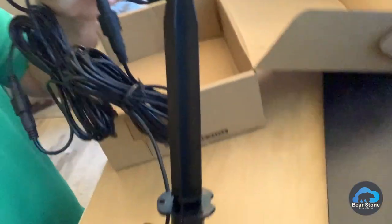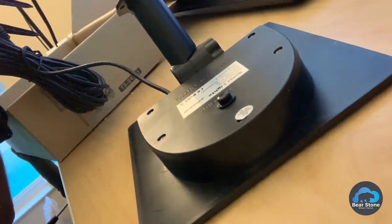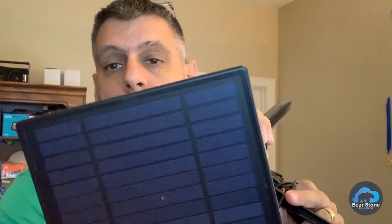When we put the panel down it now thinks that it's night time. So when it's night time the lights come on, and if I lift it up the lights go off. Put it down — lights go on, pick it up — lights go off. So when we stake this in the garden, once it turns dark out, the lights will come on.